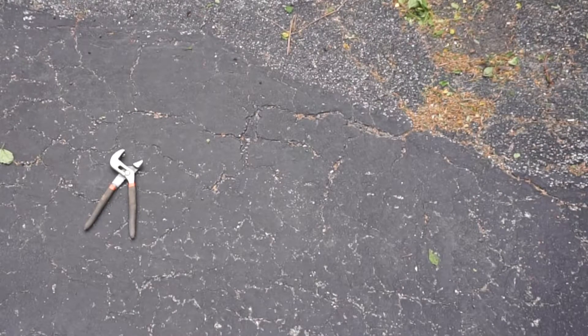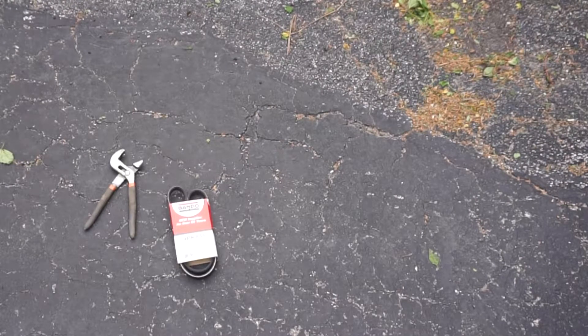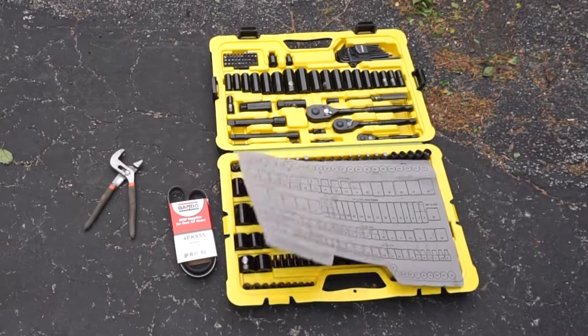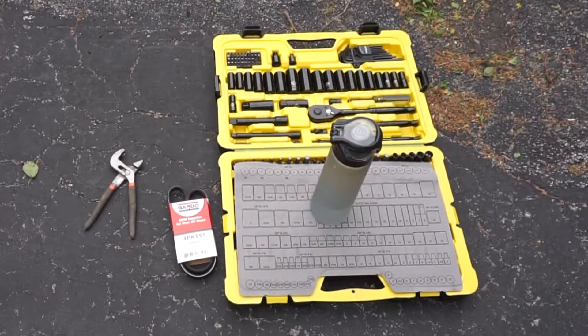What you will need for this job: you will need a set of pliers and the replacement belt. You will also need a basic set of tools. This one is not that basic at all — it's actually very extensive. However, a simple set of ratchets and sockets will do just fine. And of course, a water bottle for hydration.